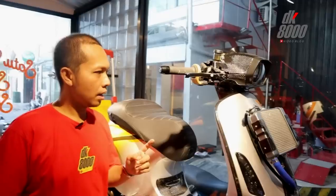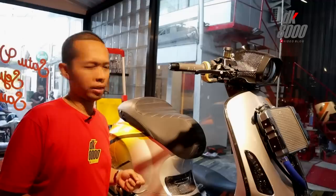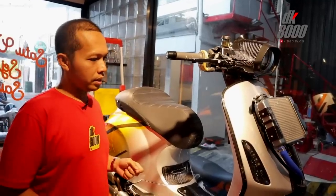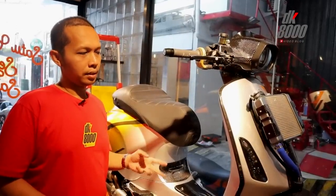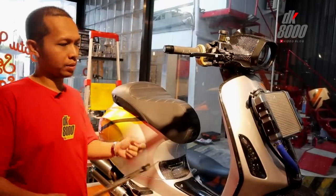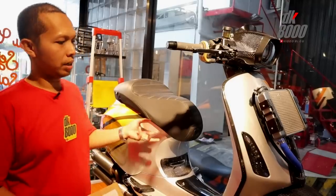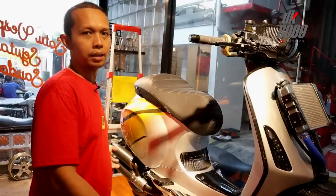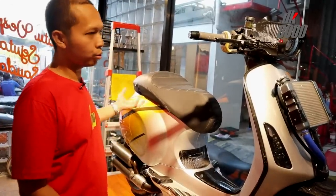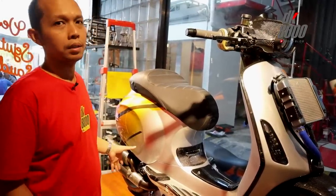Kenapa diberi nama Super Sprint? Saya sempat ngobrol dengan ownernya, Mas Joshua. Ceritanya, secara tidak sengaja pada saat mau kontes dan sedang mempersiapkan sebuah motor, tiba-tiba muncul ide: kenapa tidak masukin saja mesin 250 ke Sprint ini? Jadilah seperti ini — jadi ini menggunakan mesin dari GTS 250 yang masuk ke sini.